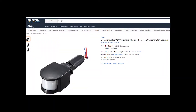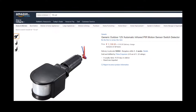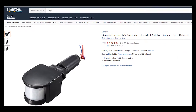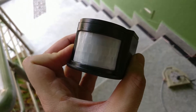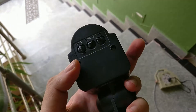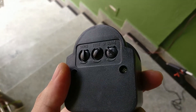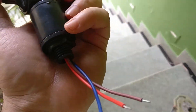You also need a PIR sensor. This one is a little bit expensive on Amazon India but was very cheap on eBay and some other sites. If you get one of these it costs about 1000 bucks. It's a very simple device and it works on 12 volts. You also get a 220 volt option, so just make sure that you buy the 12 volt version.